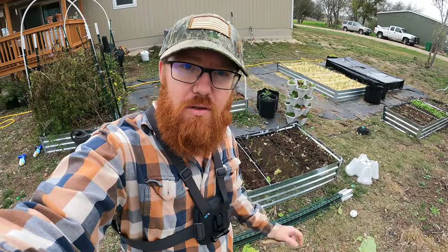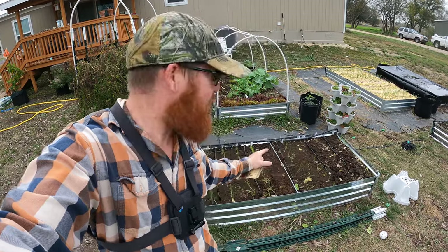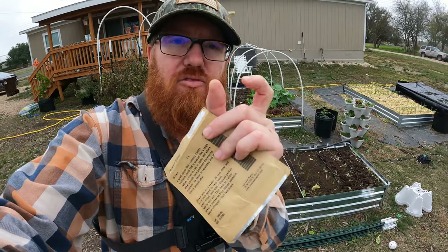Welcome back to the Daily Grind everyone. Today I'm going to be planting some Parisian carrots in this bed right here. They're small little carrots — they have just a little ball and the tops are actually quite short, not really large, which is going to be perfect for this.